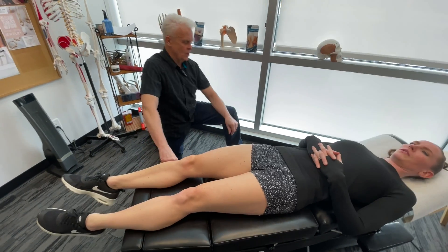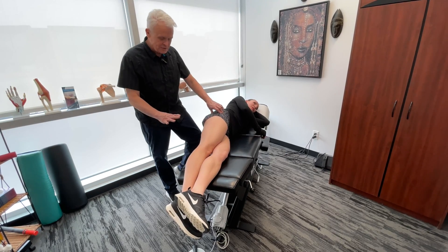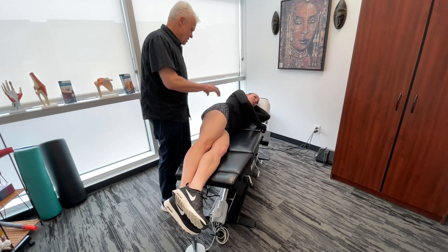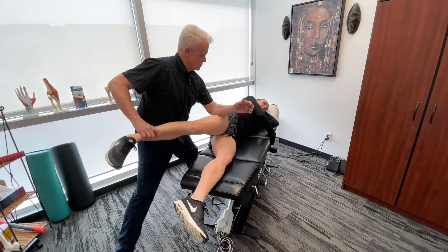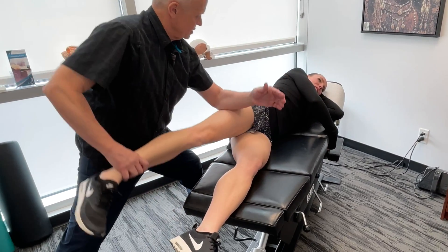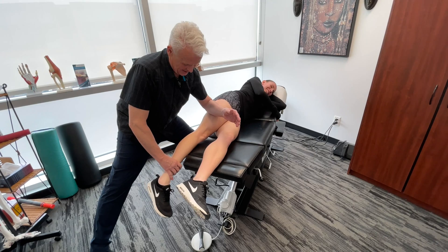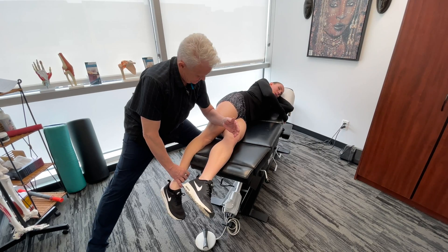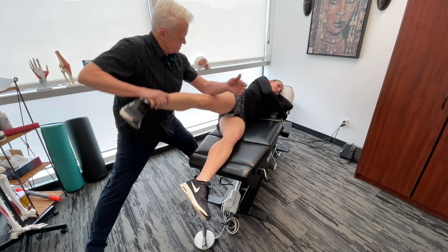Now I'm going to get you to go into a side-lying position with your right side up. Let's get on the lateral side of the leg — we're going to go down the IT band, the lateral quad. We'll also get on the vastus lateralis and biceps femoris, and work over to the glute med. I'll get you to bring your leg up here a bit. I'm going to get on the IT band. It's stretching it out — we're just going to take our time down there.